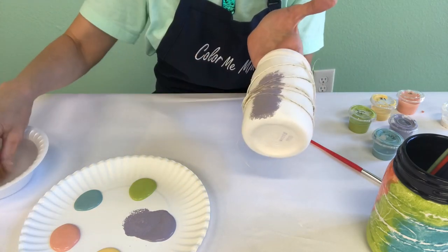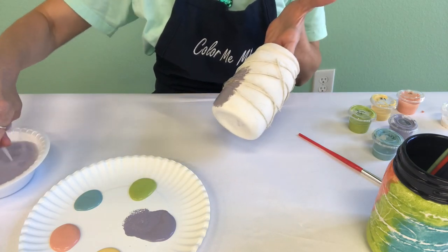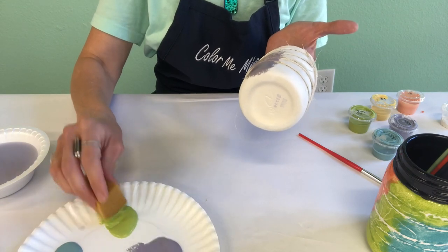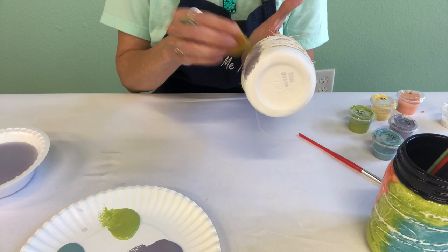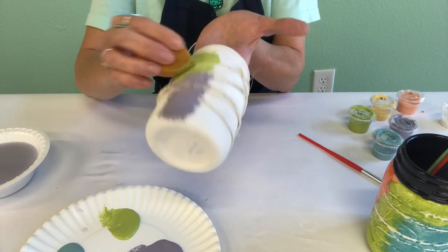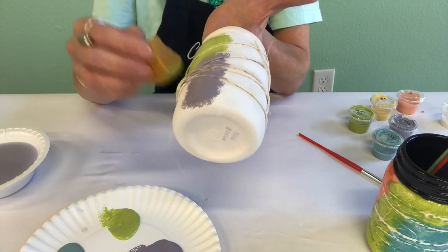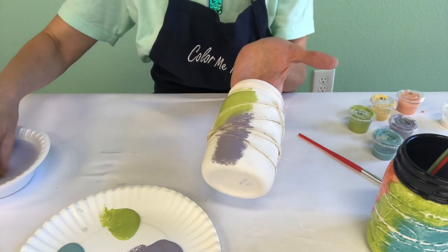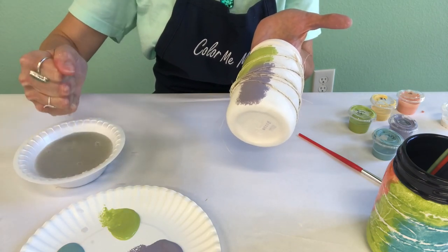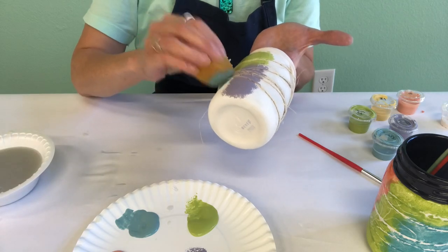Now I want to switch colors, so I'm gonna rinse out all that purple and squeeze out the excess water. I'm gonna go on with my green and sponge that, starting right up here and going right to the edge of wherever I stopped with my purple, wrapping it around a little bit. There are no perfect lines in tie-dye. Then rinse really well and squeeze out all that excess water. Now I'm gonna add a little bit of blue, popping that right over here working right up to the edge of my green and purple.